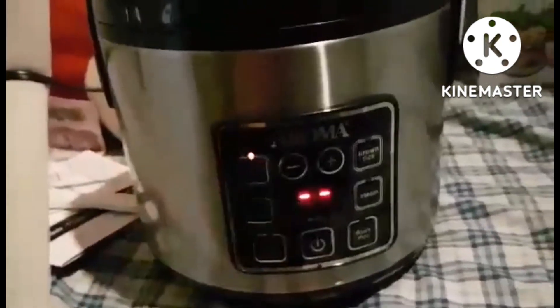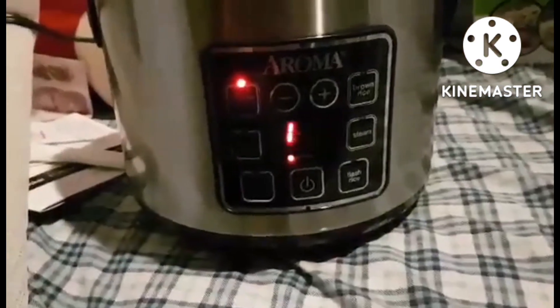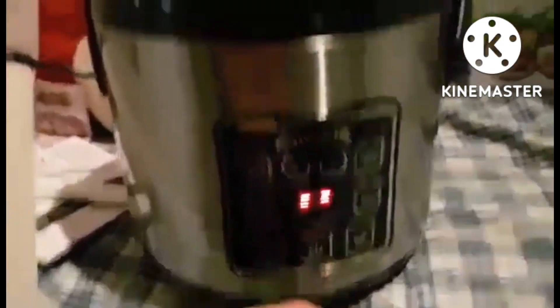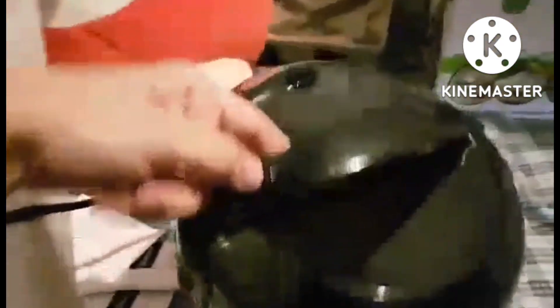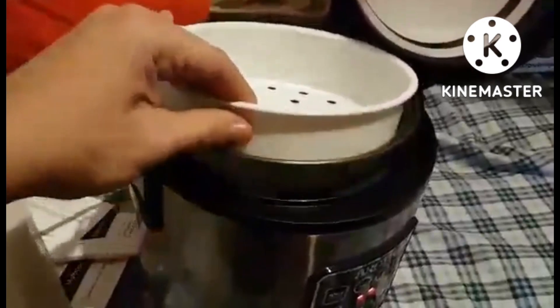Upgraded inner pot: the provided 8x bonded granite star nonstick inner pot is more durable than ceramic and traditional pots, has a completely toxin-free makeup, and is dishwasher safe.